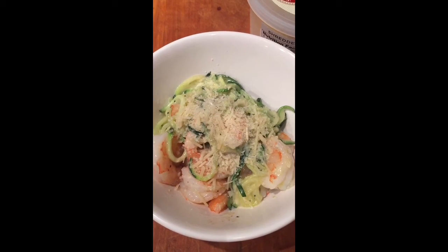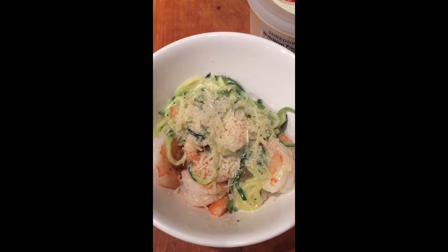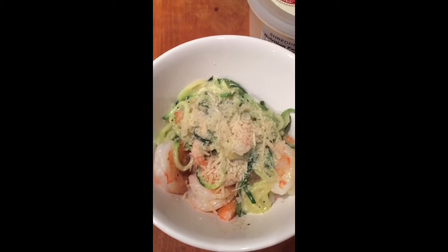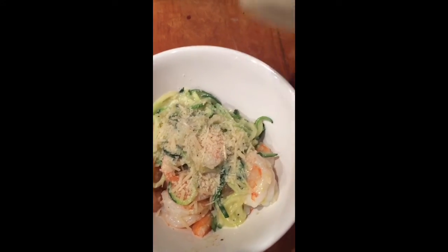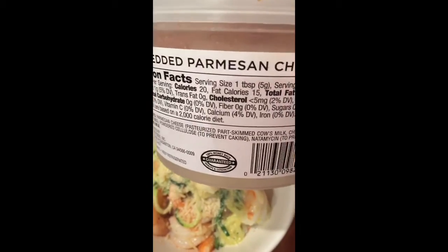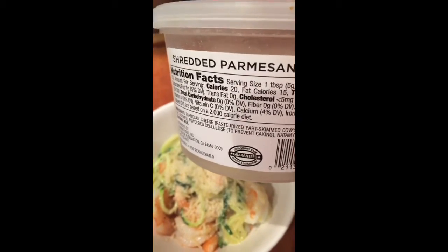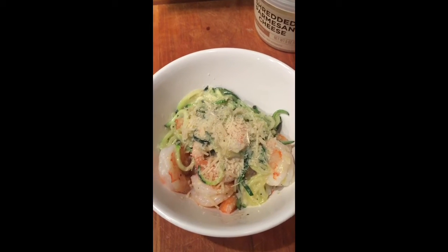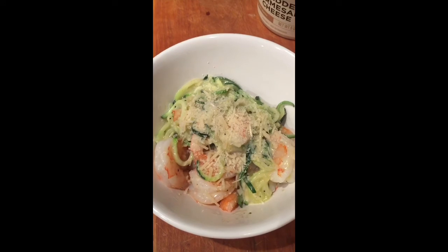That's the finished product. I sautéed it in about a teaspoon of olive oil, then added the sauce, and finished it off with a teaspoon of shredded Parmesan — one tablespoon is 20 calories, so I just used a teaspoon. I also added a little bit of Old Bay seasoning. I've had it before — it's a pretty good dinner.